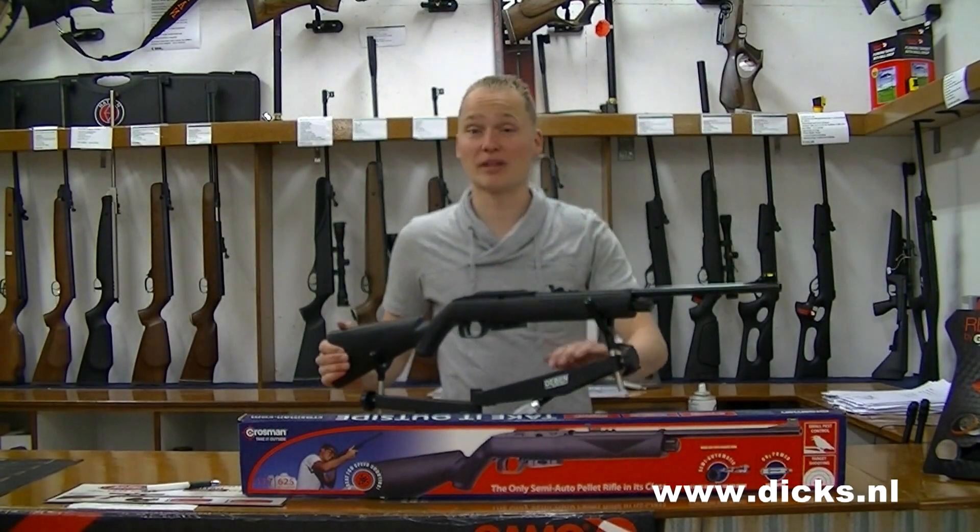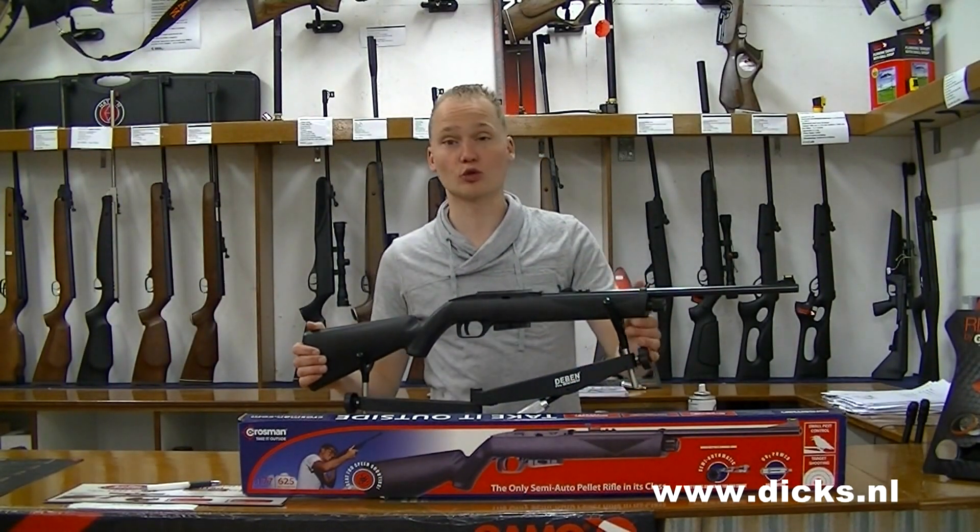Hello, today I'm going to talk about one of the most famous and best sold weapons from Crosman, the Crosman 1077.